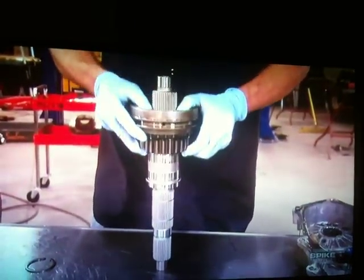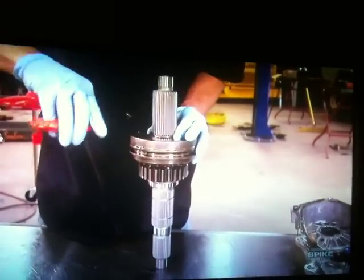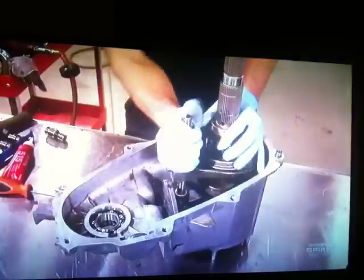With that taken care of, you can reinstall the dry sprocket and hub assembly back onto the new, much larger main shaft. Follow that with the installation of the retaining snap ring, and just make sure it's fully seated before you move on.